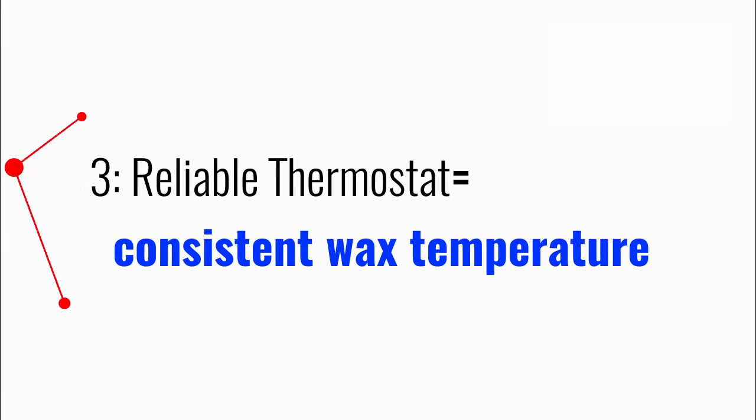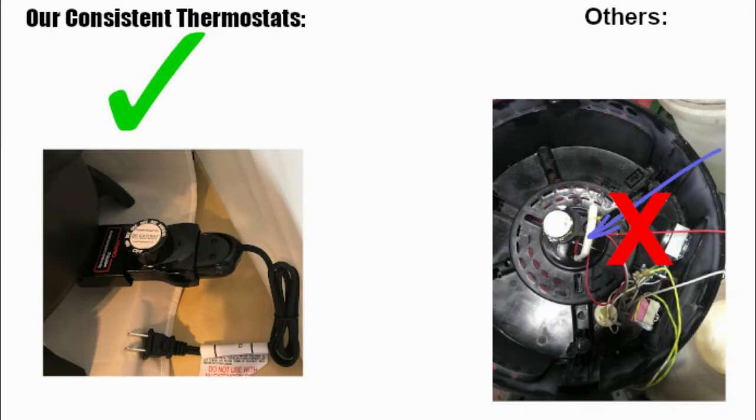Three, our wax melters use state-of-the-art thermostats to keep a more consistent wax temperature. Other melters use an inferior thermostat that shuts the heating element down for several minutes and causes inconsistency. Invest in our wax melter and get reliable wax heating.